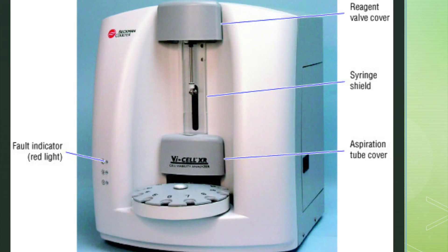Looking at the front of the machine, we see four different distinct areas: the reagent valve cover, the syringe shield, the aspiration tube cover, and the fault indicator.